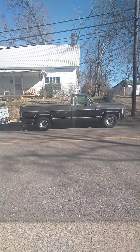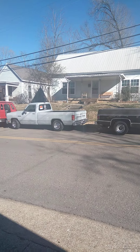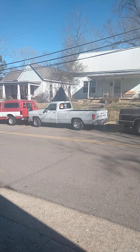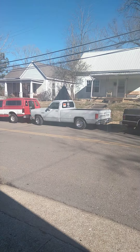So the Chevy is a 1979 with 98,000 miles. The Dodge is for sale — asking $6,500 or best offer. And that's my work truck over there. That's all my vehicles. Too much stuff.